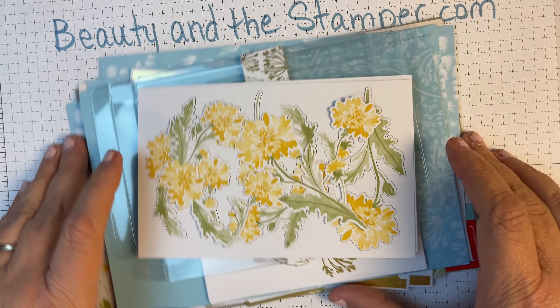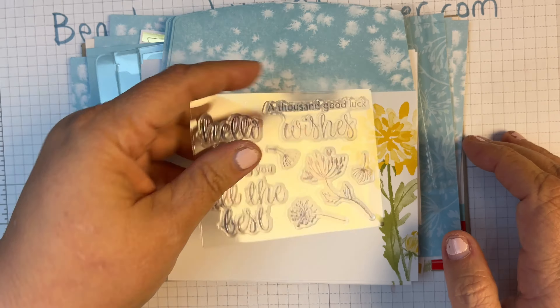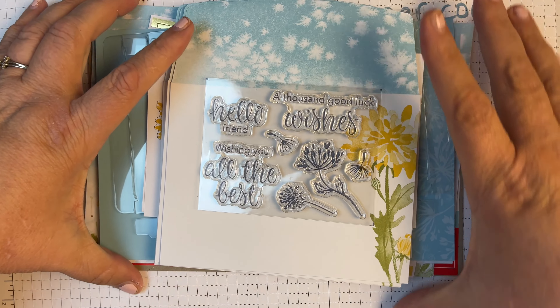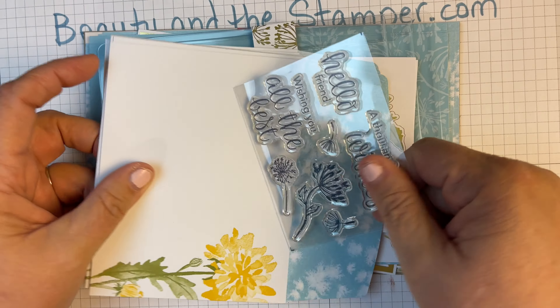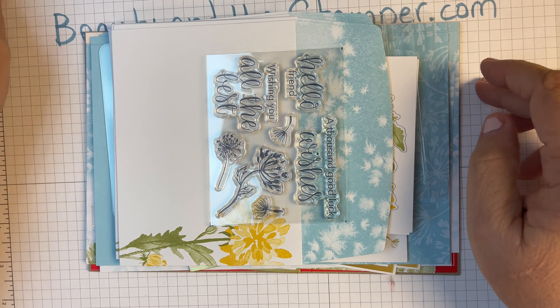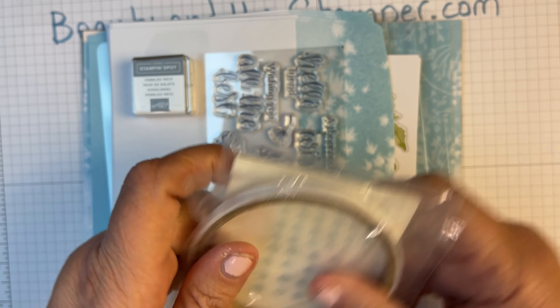We also have the cardboard. You can save this to make some great journals and things like that. And then of course these are what we're making here — look at how pretty this is, so pretty.